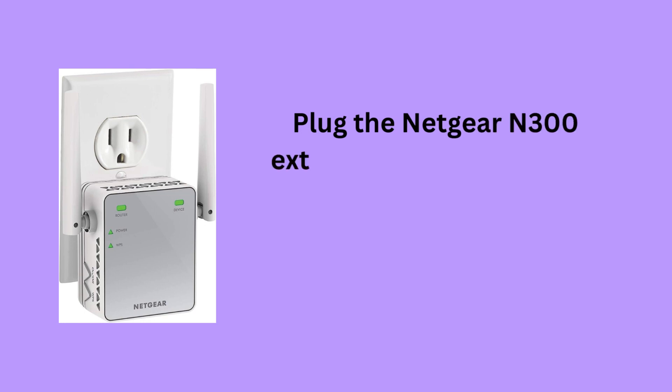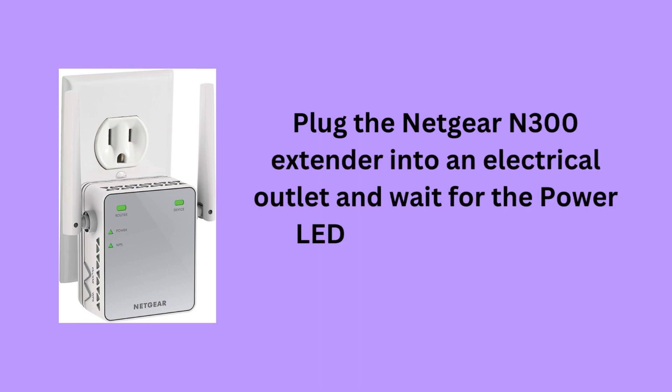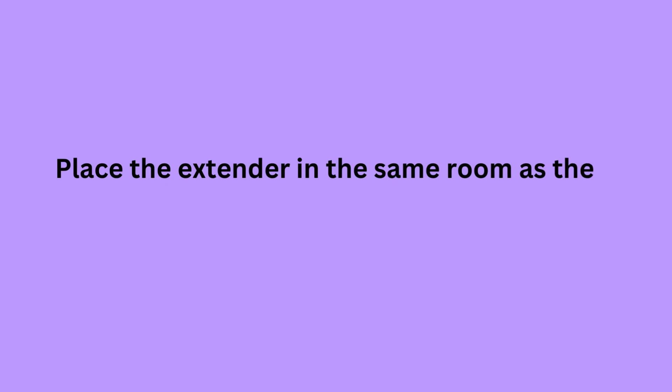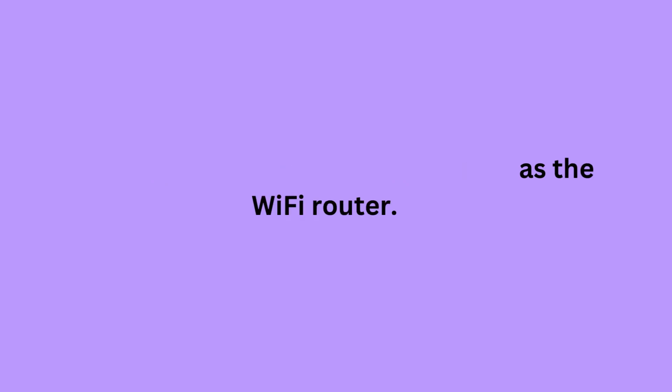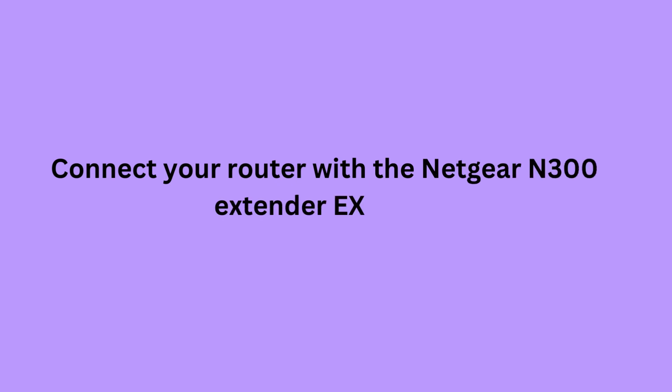Plug the Netgear N300 Extender into an electrical outlet and wait for the power LED to become stable. Place the extender in the same room as the Wi-Fi router. The extender will take some time to power up. Connect your router with the Netgear N300 Extender EX2700.